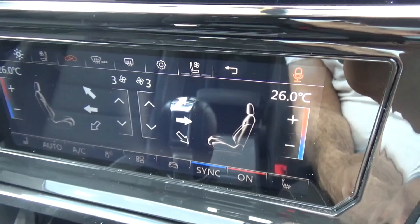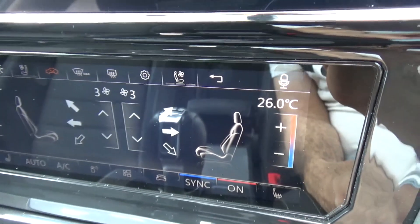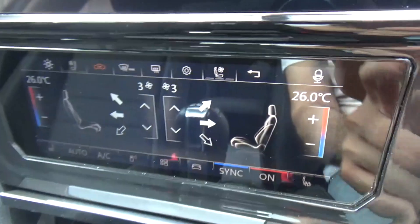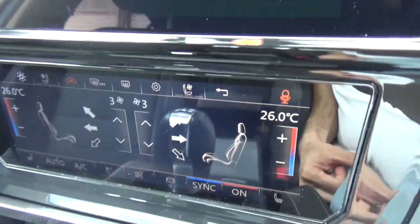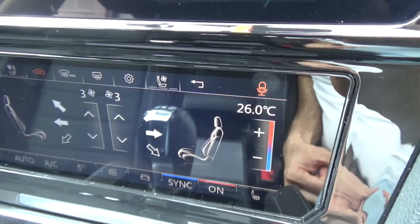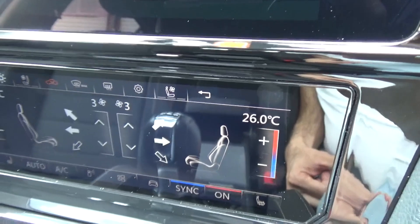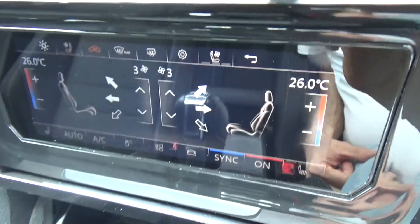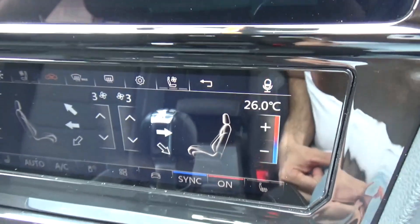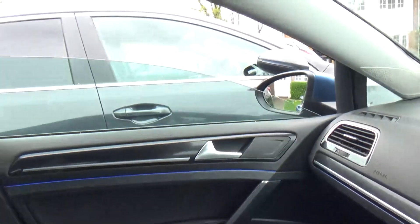I try again: 'Hello Volkswagen — Hello owner, what can I do for you? Open left front window.' No response. 'Hello Volkswagen — Hello owner, what can I do for you? Open right front window.' Still nothing. I try changing the temperature: 'Change temperature to 1' — it doesn't respond half the time. Eventually: 'Open front windows — Okay, I open the window for you.' See, it opened the window. Then: 'Close front window — Okay, I close the window for you.' There you go.